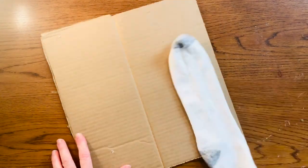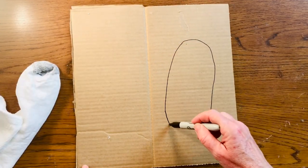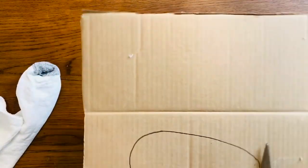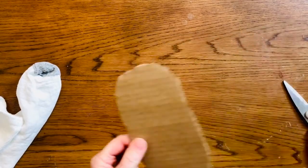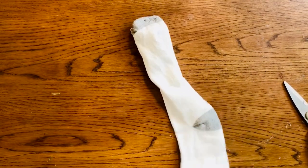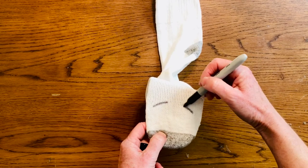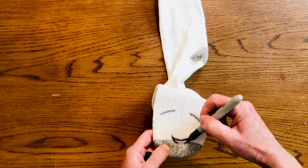We start with two socks. Get a piece of corrugated cardboard and outline the sock, round it out, and cut that oval shape out. When you put your hand inside the sock it's already fun, but slide that cardboard in, stretch it out to the toe, and fold it. This is the mouth. Now get that marker and sketch on some eyes and a nose, any way you like.